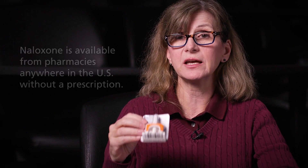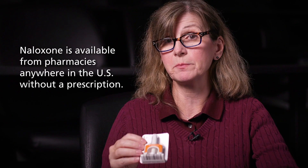They'll be in a foil packet like this with this nasal sprayer. Having these in your home and knowing how to use it and not being afraid to use it — being empowered to use it — is very, very important.